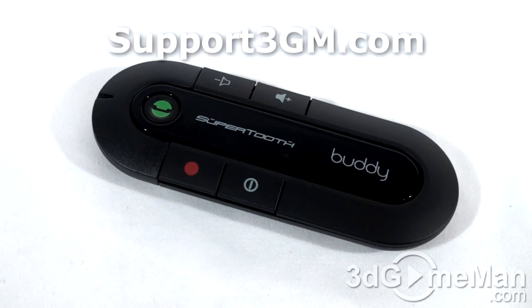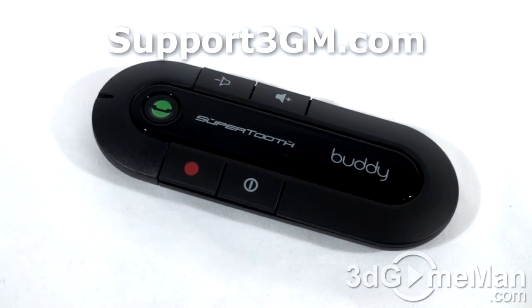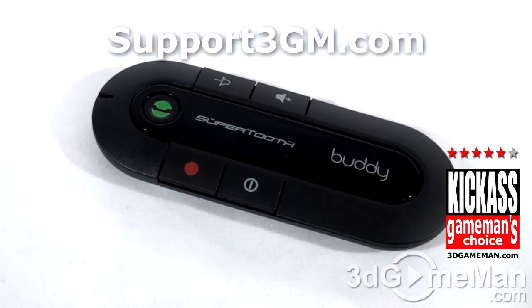Being safe on the road is what it's all about, and when you have a Bluetooth hands-free device like this, you can be safe. You don't have to be looking at your phone trying to dial numbers — you can do it all through this device. It looks quite nice, the microphone is really good quality, and so is the speaker, so people will hear you clearly. Overall, this is a great product. Until next time, take care.